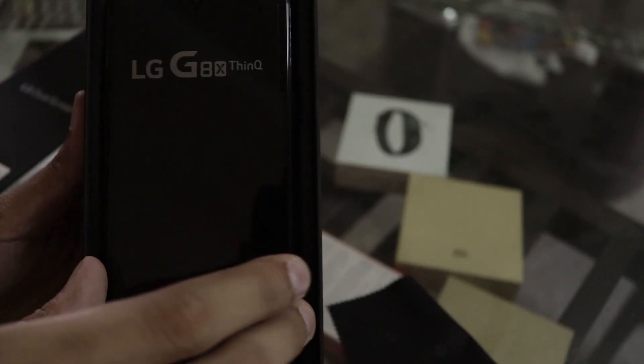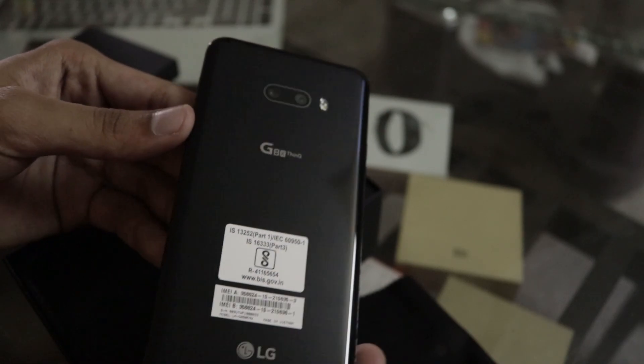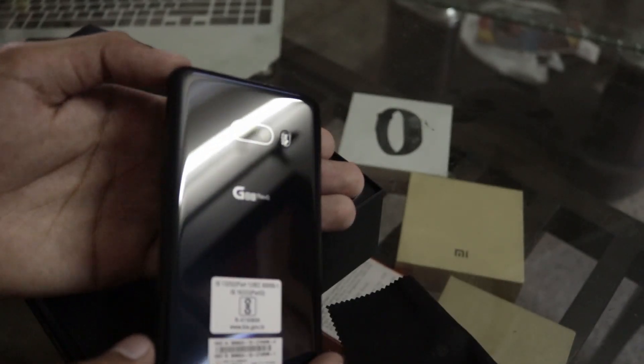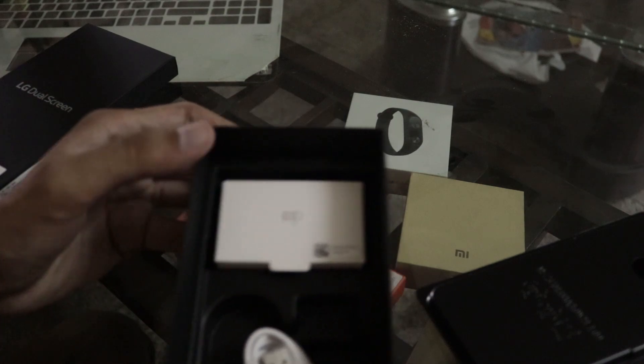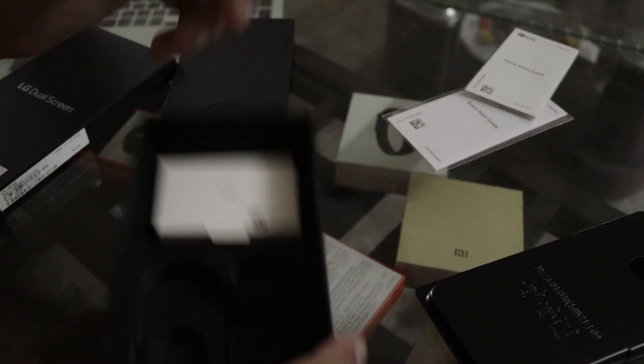This is the 6GB and 128GB variant. Opening the box we get a cleaning cloth and the device itself in a bluish tint. You can see the camera is flush with the back — that's one thing I admire most about this device. We also get some paperwork, a quick start guide, and a polycarbonate case, which is a nice touch.